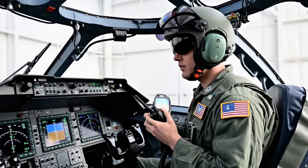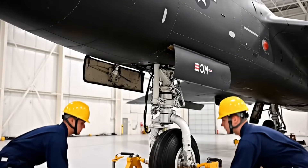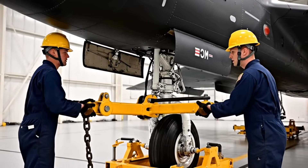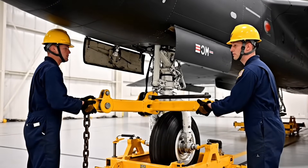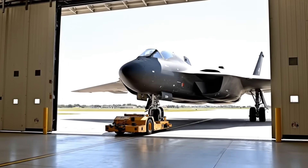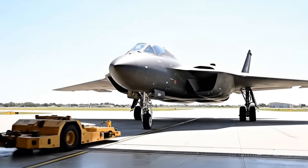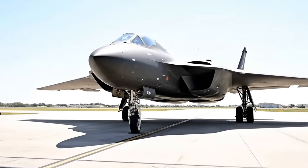Comms check successful, commencing pre-flight spool-up. Tow bar locked and pinned. Cleared for slow rollout. Rollout speed three knots. Monitoring skin temperature for thermal soak. Toe clear — bomber is autonomous and ready for flight authority.